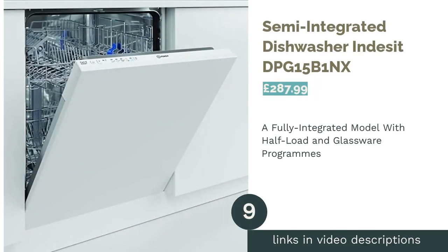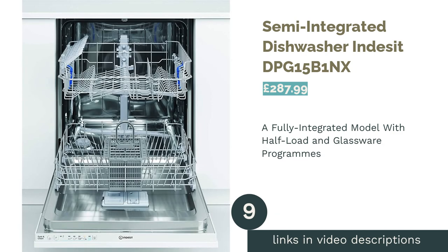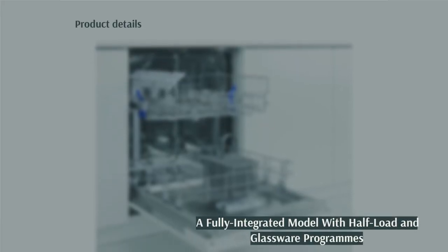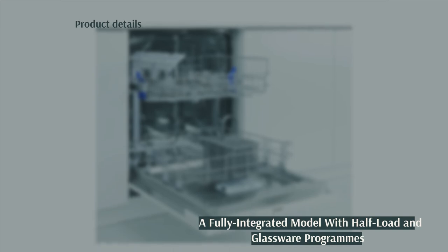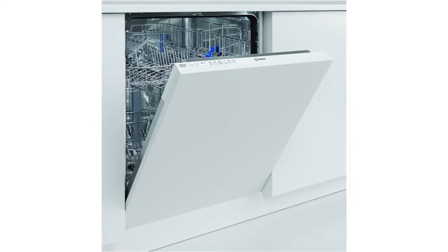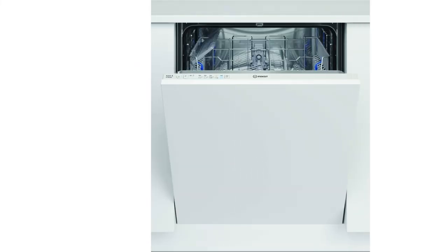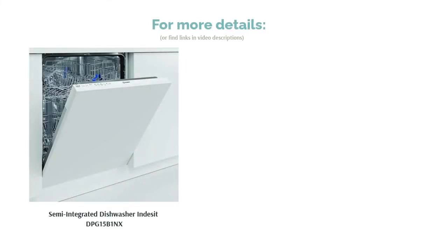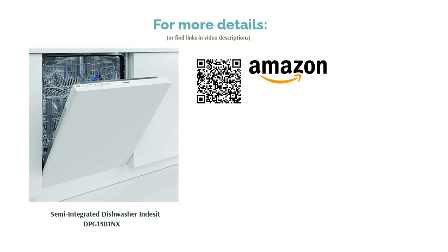The next product is the Semi Integrated Dishwasher by Indesit. This semi-integrated dishwasher offers the best of both worlds, fitting behind your kitchen cabinets while also offering access to your control panel so you can adjust settings during a cycle as well as check the timer. It packs in 13 place settings, with adjustable racks both top and bottom to adapt to your needs. There are five programs, including a half-load program and delicate cycle to get your glassware sparkling clean. However, it doesn't have a delay start timer, which would really improve this machine's functionality.